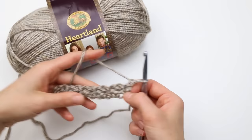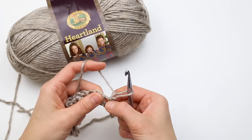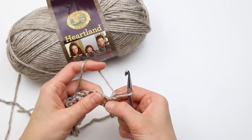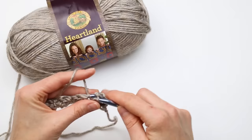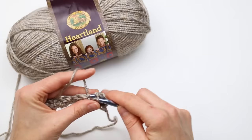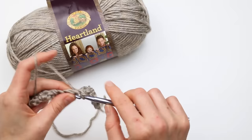Now I've got that first row completed, I'm going to chain one to start row two. Just like in the last row, we're going to single crochet and double crochet into one stitch. In this pattern we're always working into the single crochet stitch — the double crochet from the previous row is the one we skip. That last stitch we worked was a single crochet, so we're going to work a double crochet in there to complete the pattern. This chain counts as our first single crochet, so I'll double crochet into that first single crochet.